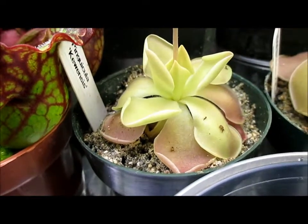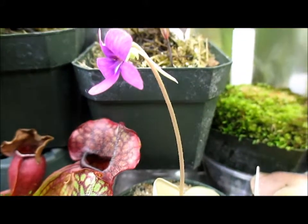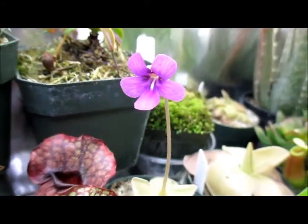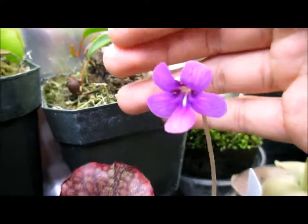Hey guys, I just want to share with you my butterwort. It started flowering — I already made a flower. It's a nice purple color.